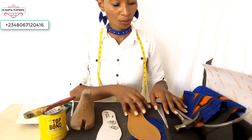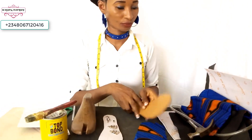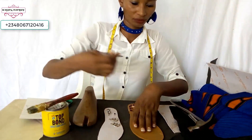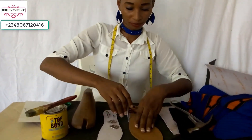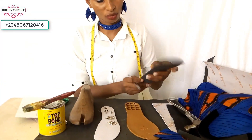Pick your slipper sole, place it on your marker, use your pen to draw out the shape and cut it out — like this one I have already cut out. This is what it will look like.